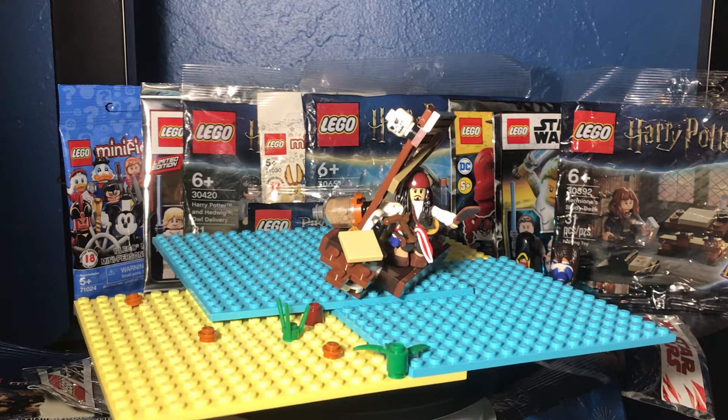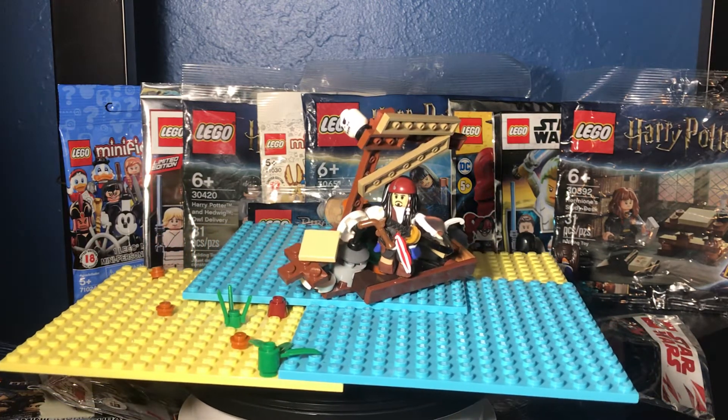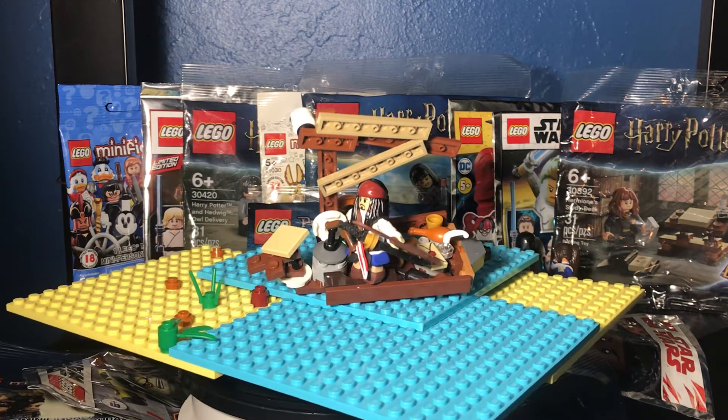I got a jar of dirt — and guess what's inside it? Dirt. Literally dirt. So please subscribe if you have not. In this video I will be doing Captain Jack Sparrow Lego edition.